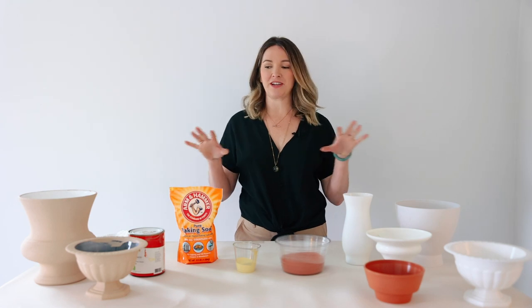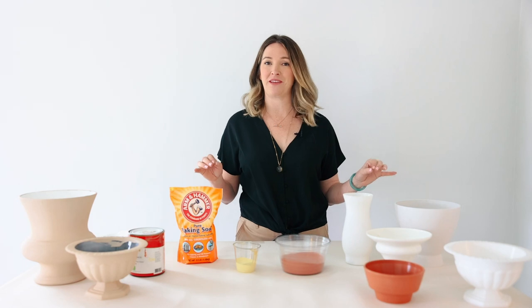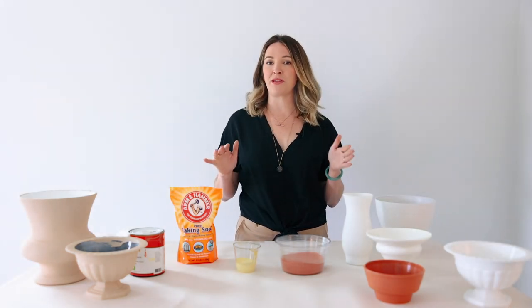Today we're going to be talking about plastic vasewear, and what is the first thing that comes to your mind when you think of plastic vasewear? It is probably cheap and ugly, and I don't blame you, but I'm here to maybe shift your views on that and to show you some other options.